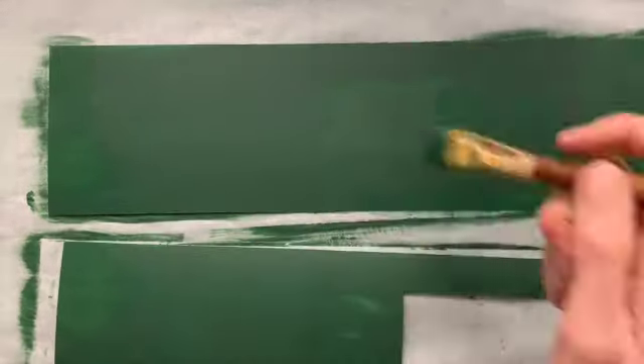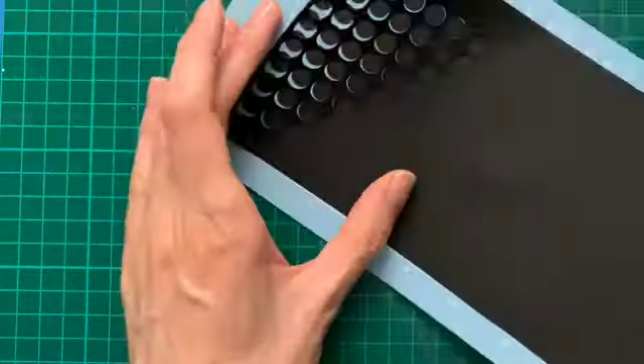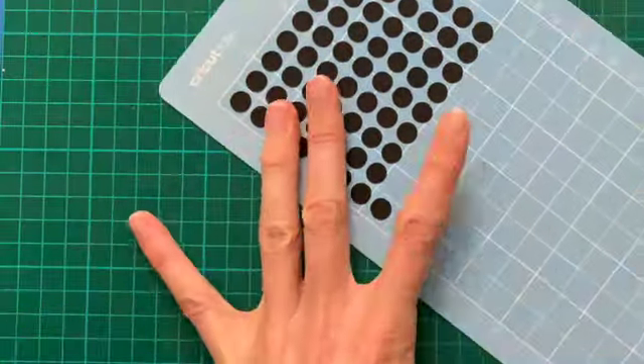I finished all of the top coat and just went back over to touch up areas that were showing through. I wasn't too worried about some of the areas coming through because I was going to age the project as well.